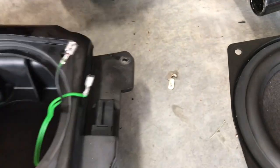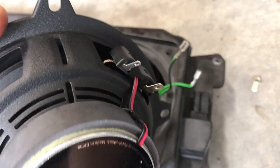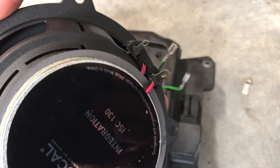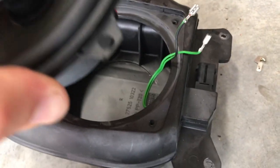After disconnecting these two, you're just going to take your new speaker and connect them. There's one larger one and one smaller one, so you can't mess it up. Then we're going to drop it back down in.